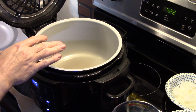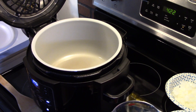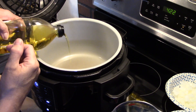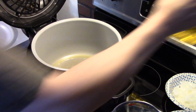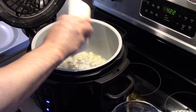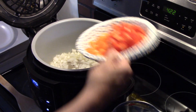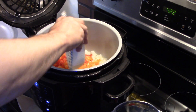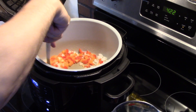In my Ninja Foodi I have it set on sauté high and it's hot. I'm going to add some olive oil in, probably about three tablespoons — just enough to coat the bottom of the Foodi. Now I have one medium onion I diced, and one red and one orange bell pepper I diced, and those are going in. We're going to allow them to fry for two or three minutes until they start to soften up a little bit.